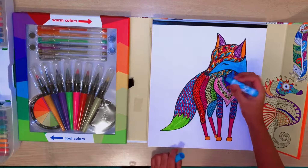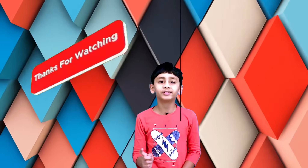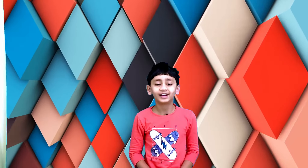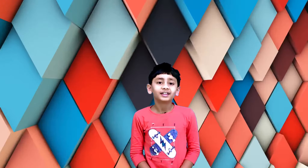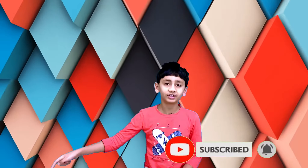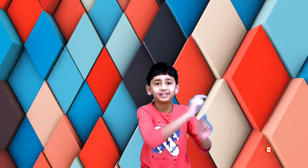Okay guys, I think we're done coloring the fox. I hope you enjoyed me coloring the imaginary fox - remember it's not a real fox. Did you see all those beautiful colors? I really like them. Don't forget to like this video and share with your friends and hit the subscribe button. Peace out!